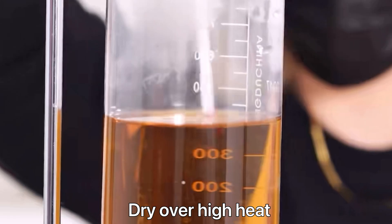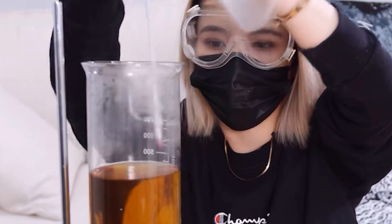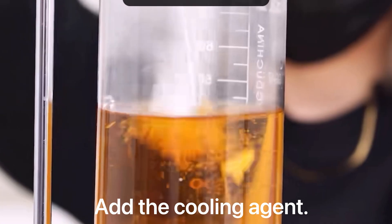Dry over high heat, then add the cooling agent.